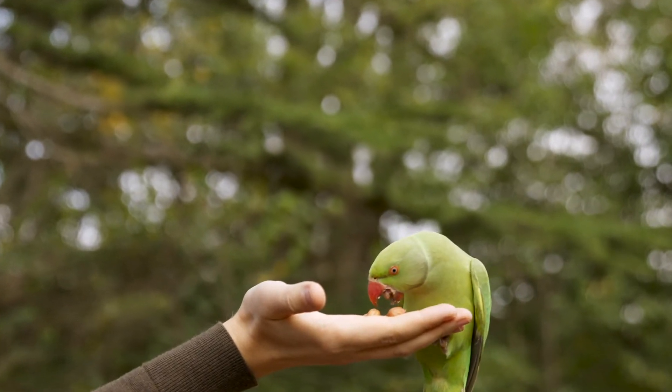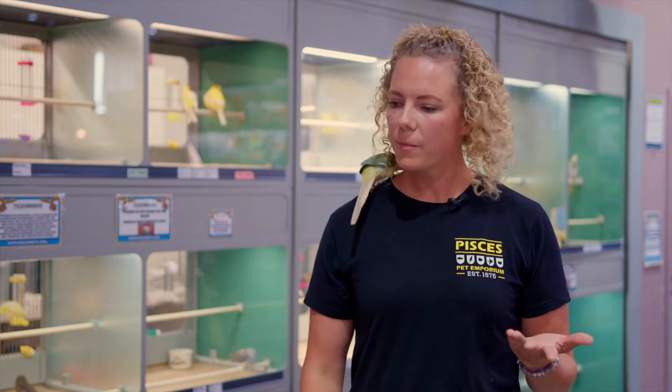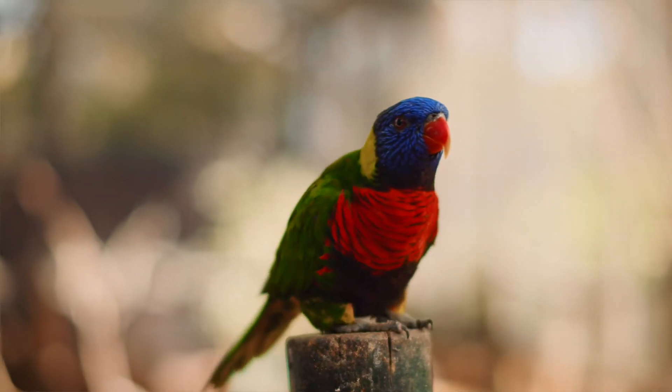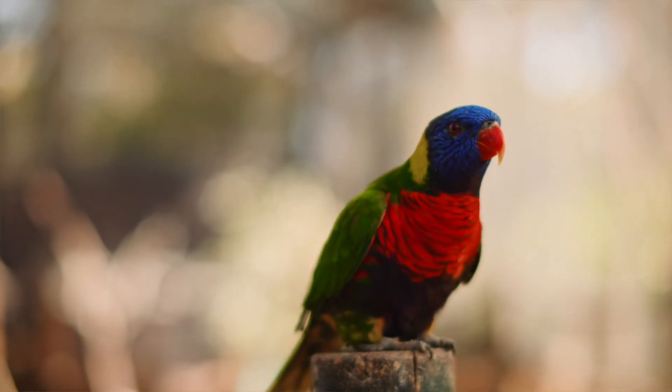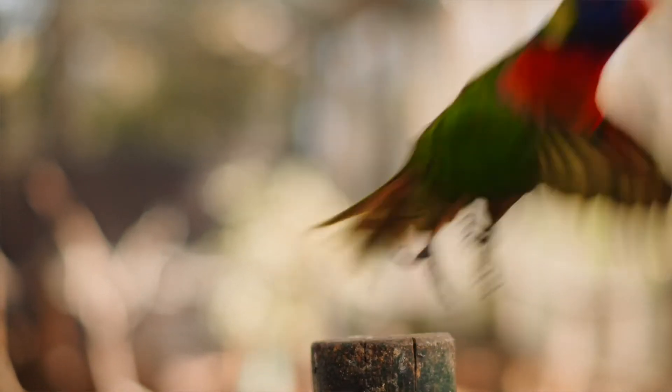They should be working those muscles and engaging their brain on how to fly. Remember, clipping your bird is not permanent — after they molt, those feathers will come back. So it's something you can do seasonally; you may want to do it in the summer when the doors and windows are open more, and then in the winter let them have some practice.